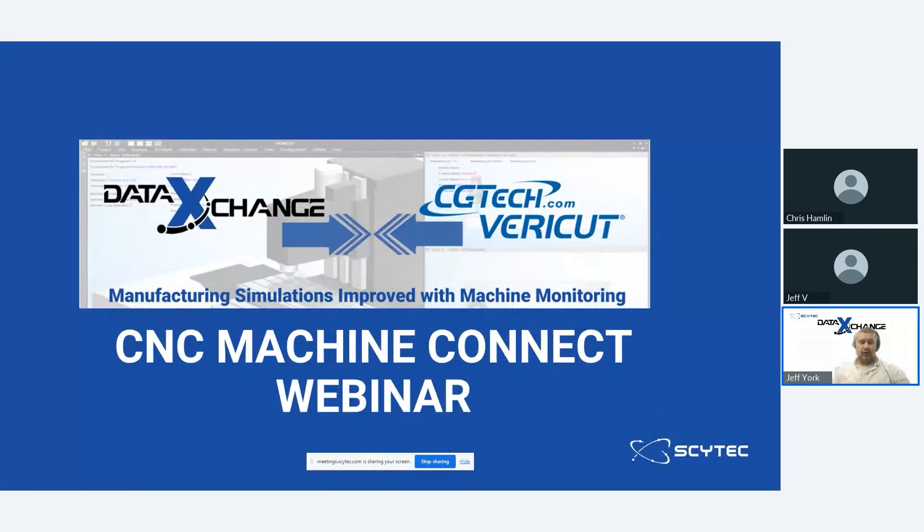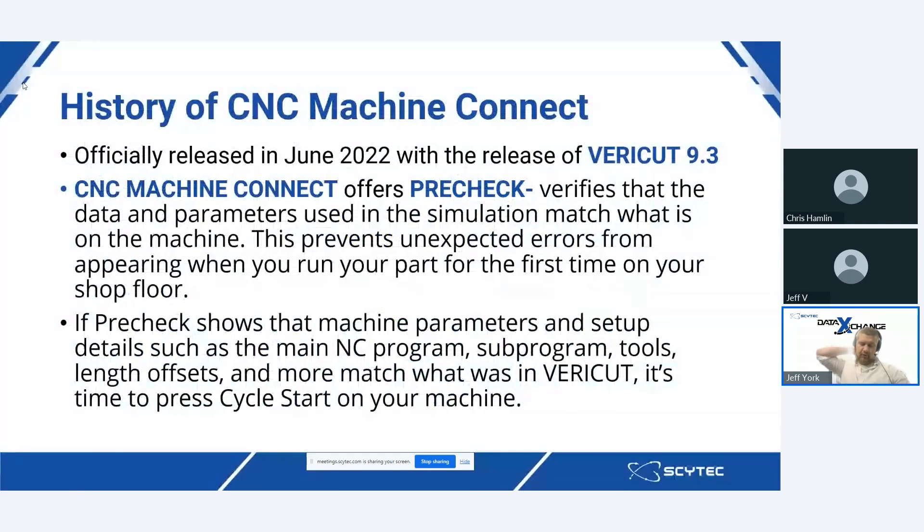The integration with CGTech VERICUT from the Data Exchange side of things is a new module inside of VERICUT called CNC Machine Connect. The first official unveiling of CNC Machine Connect happened in June of 2022 with the release of VERICUT 9.3. CNC Machine Connect offers pre-check, which verifies that the data and the parameters used in the simulation match what is on the machine. This prevents any unexpected errors from appearing when you run your part for the first time on your shop floor. An NC programmer can verify that what they have set up on their machine matches what is in the VERICUT machine configuration simulation before running a part for the first time, to make sure that there are no accidental crashes or collisions.